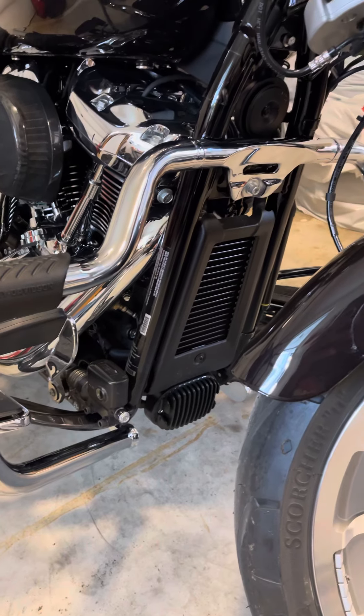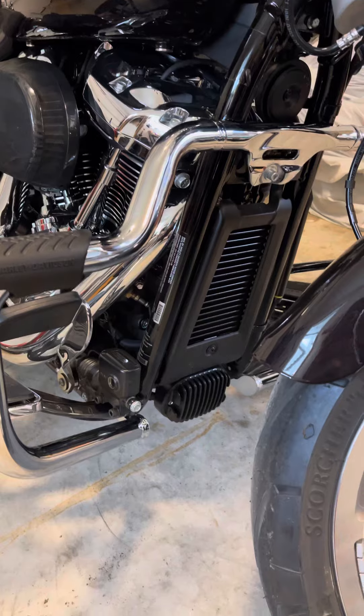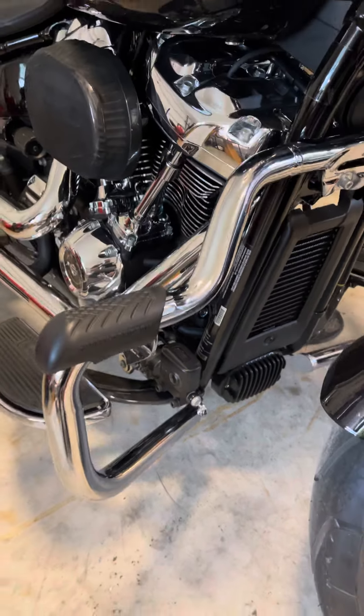I did have to move my clutch clip — it's no big deal. So I'm looking forward to the first ride so I can put my feet up.